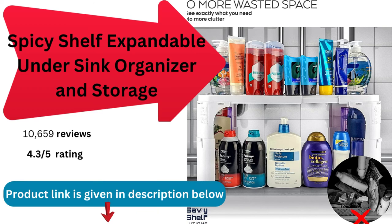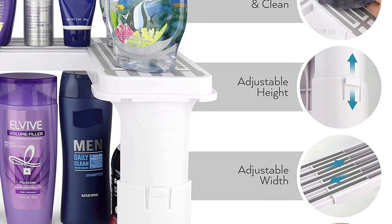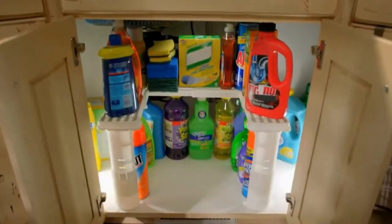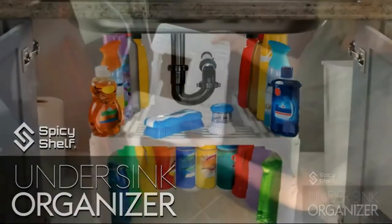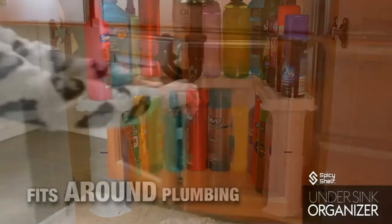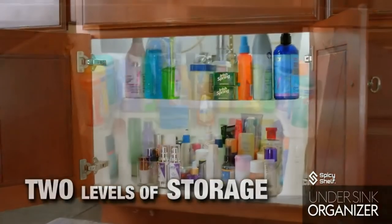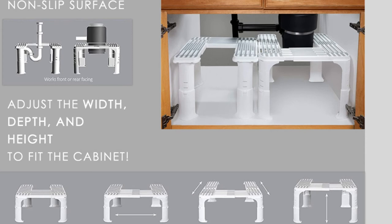The Spicy Shelf expandable under-sink organizer for bathroom and kitchen storage. The Spicy Shelf organizes your storage area where plumbing may create an unpleasant look. With this double rack, you can maximize the storage space and gain accessibility and visibility for all your cleaning items. This double rack organizer is versatile enough to hold everything from your bathroom supplies and kitchen spices to anything else that needs to be neatly stored.